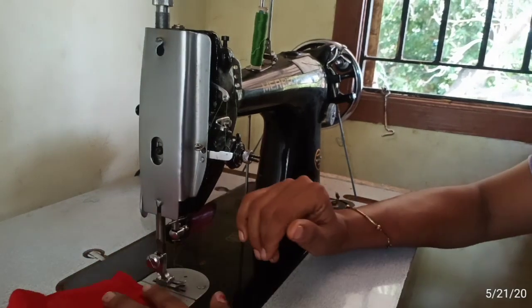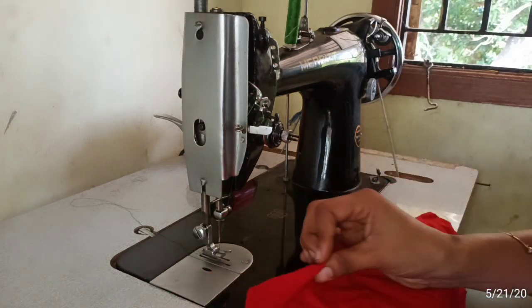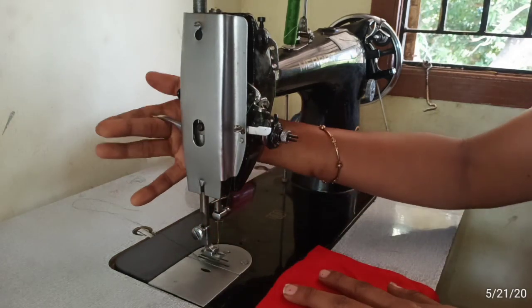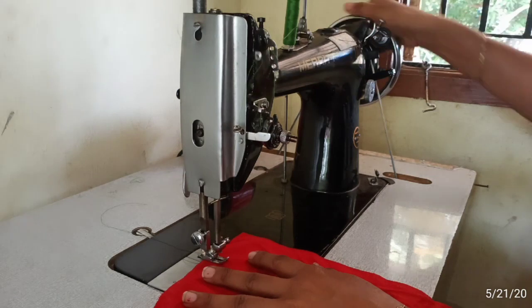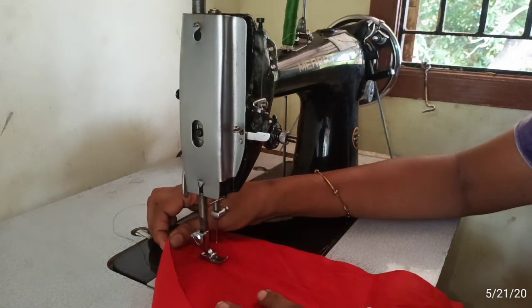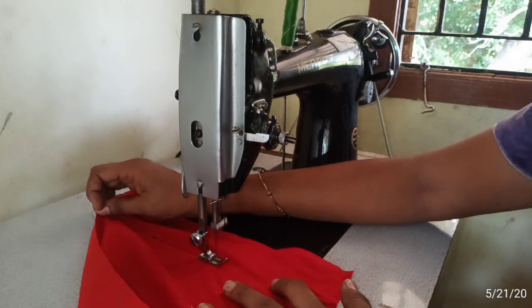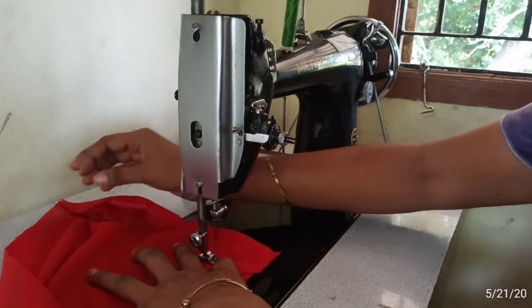Now we will start the second step. The second step is to dry the water. The water is on top. You can cut the pressure footer — just fold the pressure footer so it looks a bit straight and shows a good line. You can test this; it is the second step.